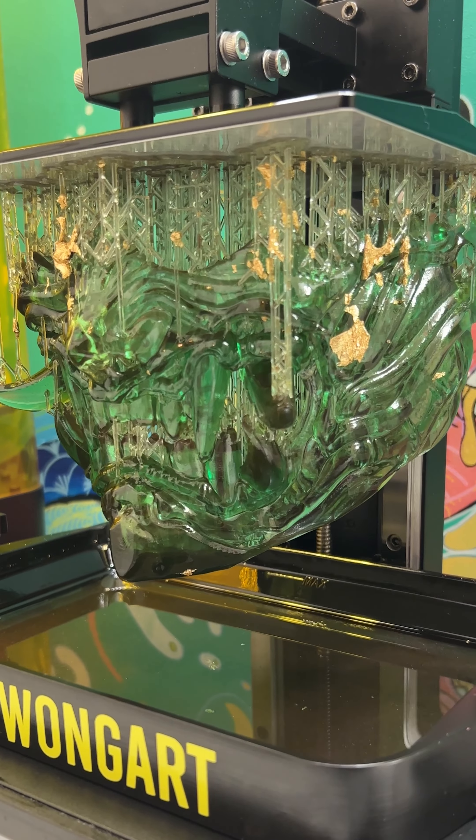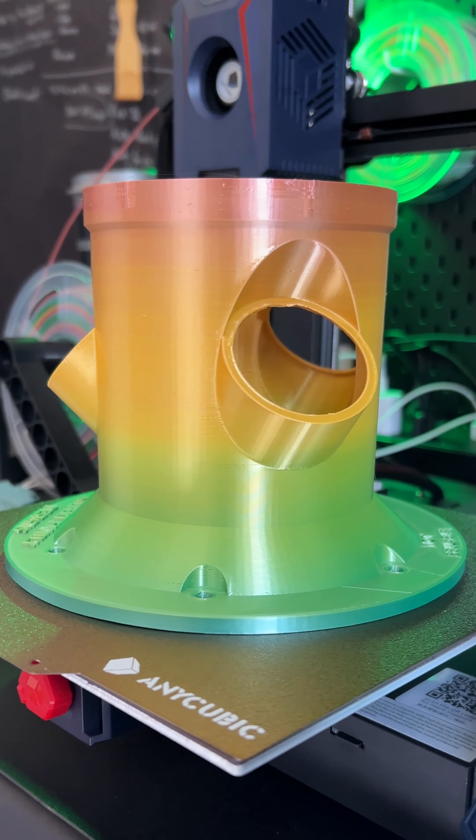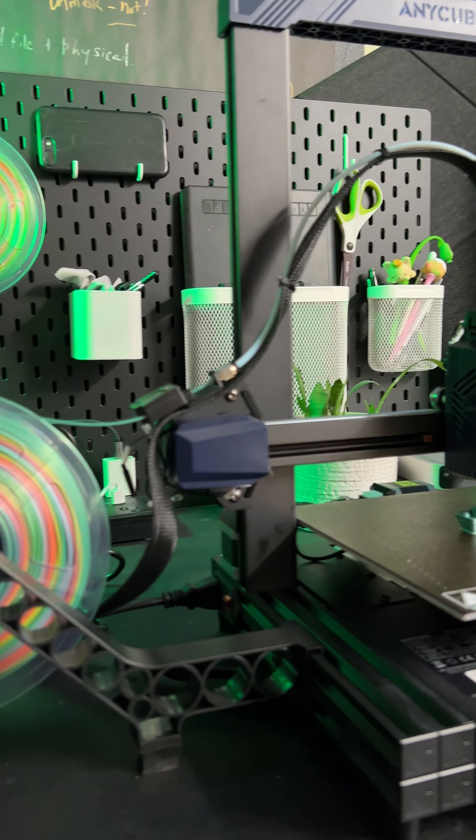I can print my mask in five hours. On filament, there'll be at least 30. I don't want to run my printer for days to print half a helmet.